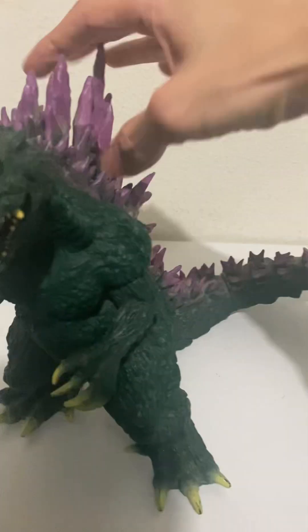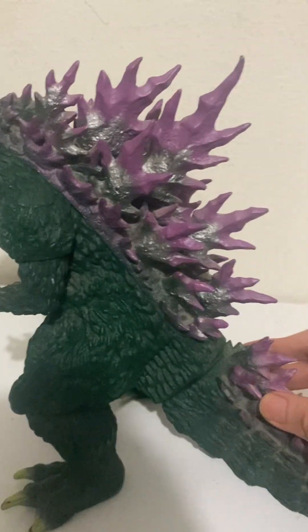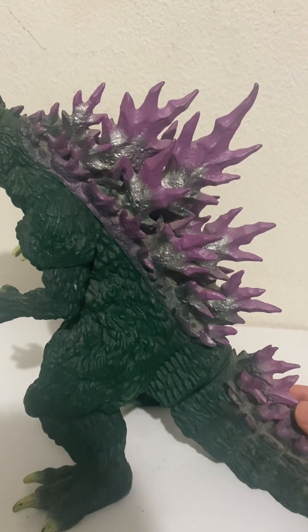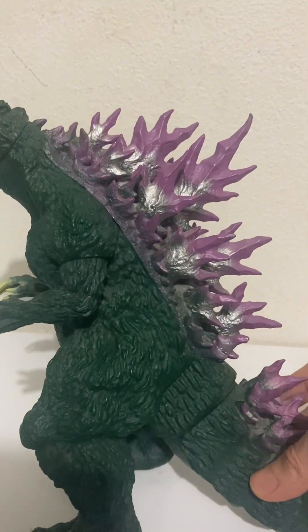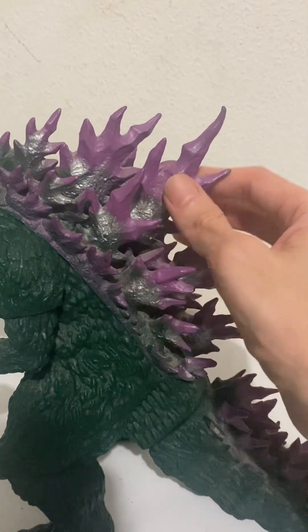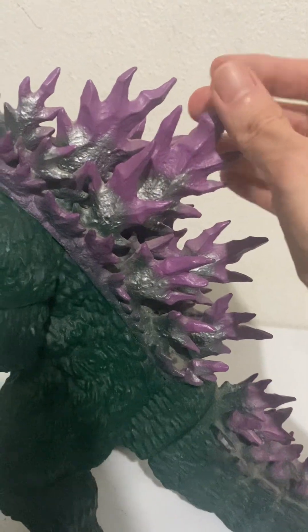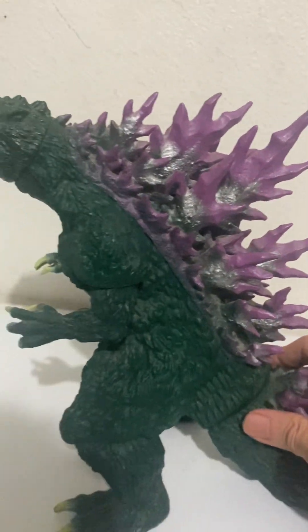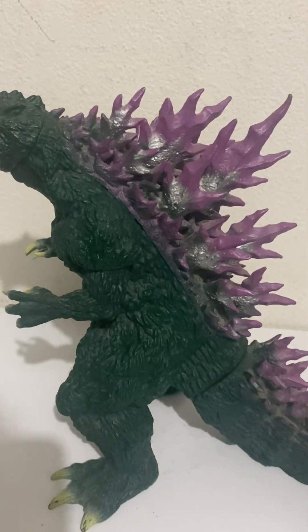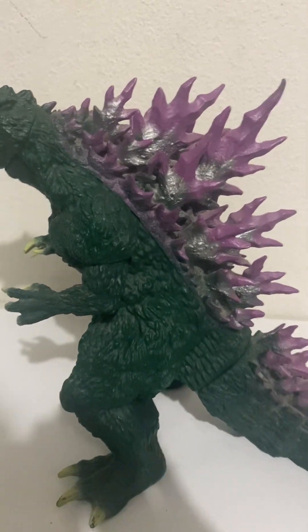Here are the spikes, just like in the Godzilla 2000 and Megaguirus version — very long, spiky, and protruding with an azure-purple tinge. I particularly like the Miragoji design from that era of Godzilla films.